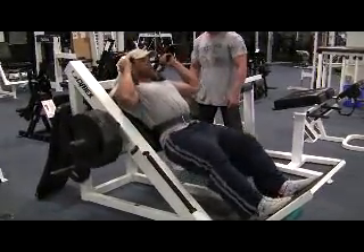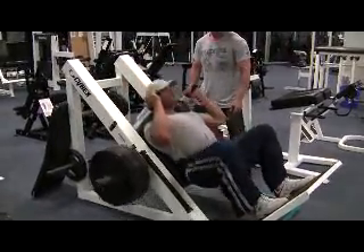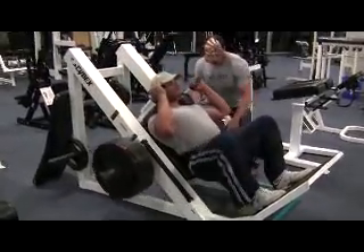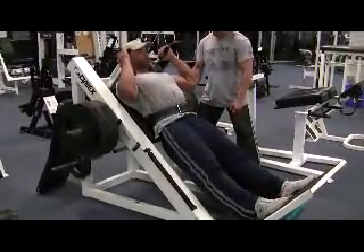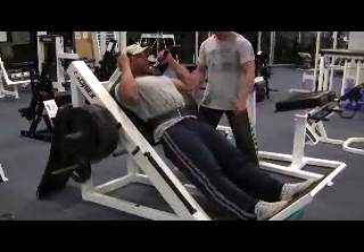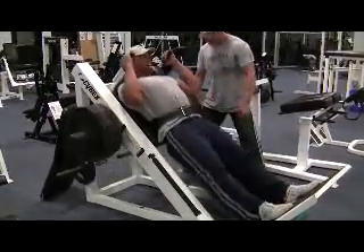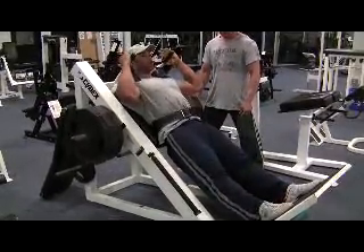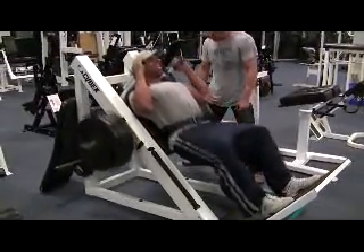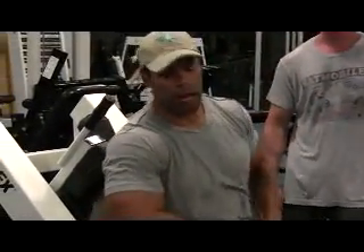Yeah, baby. Let me have it, let me have it, let me have it. Look out, push it out. That's it, baby. Woo, squeezing them out.